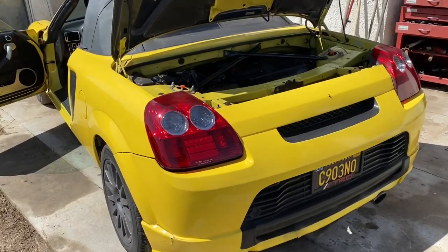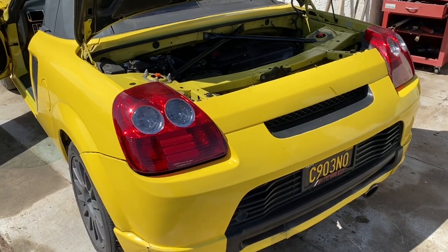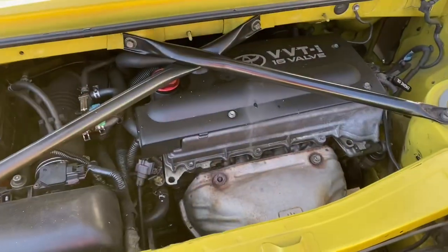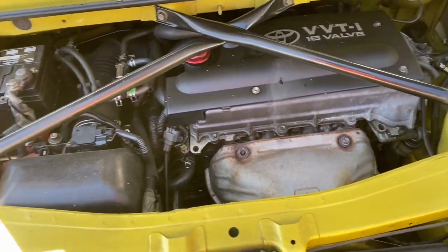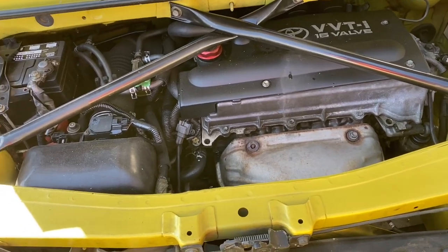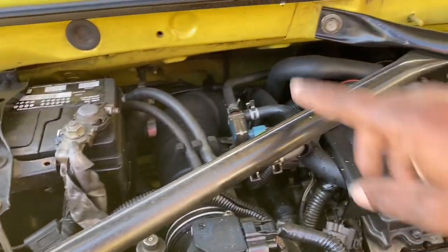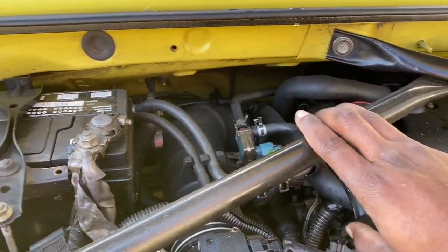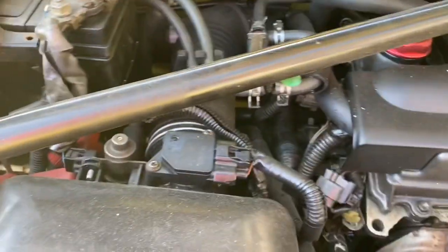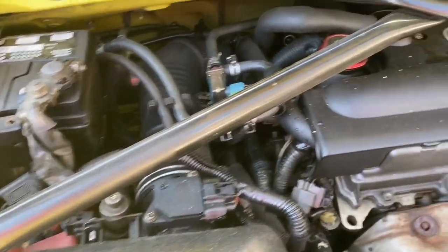Hey, what's up YouTube. This is going to be part two of the MR2 K24 spider build, and today we are going to be dropping the engine. I haven't done one of these before, but it doesn't seem too hard. I've messed with Corollas before, so it's kind of the same thing — it's just going to be a little harder because of the room. The first thing I'd probably do is disconnect the battery, attack this bar, and then mess with the intake to get that out of the way and give me more space.